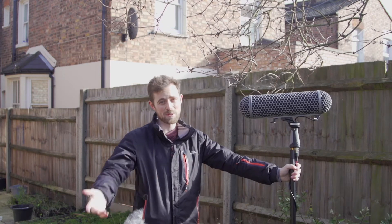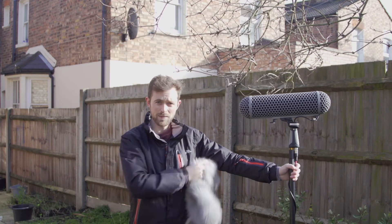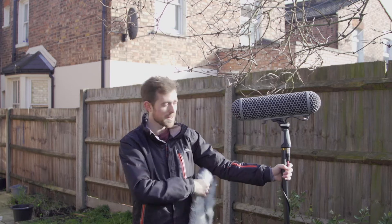Now, like I said, it's not very windy so my point's going to be muted. But this is still very good just on its own without this bit here. Even if you just have the blimp, it'll do a really good job. What it's doing is creating a vacuum of air in between the microphone and the wind passing outside.